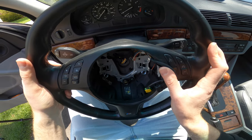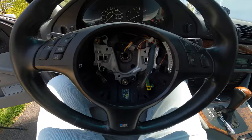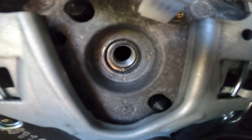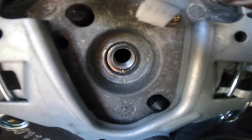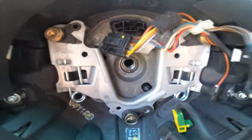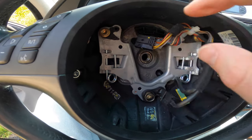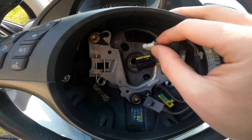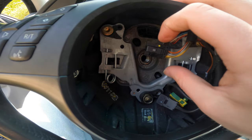Align the new wheel with the marks on the hub. Make sure that those two marks are lined up at the bottom 6 o'clock position. Then plug in the harness connectors.